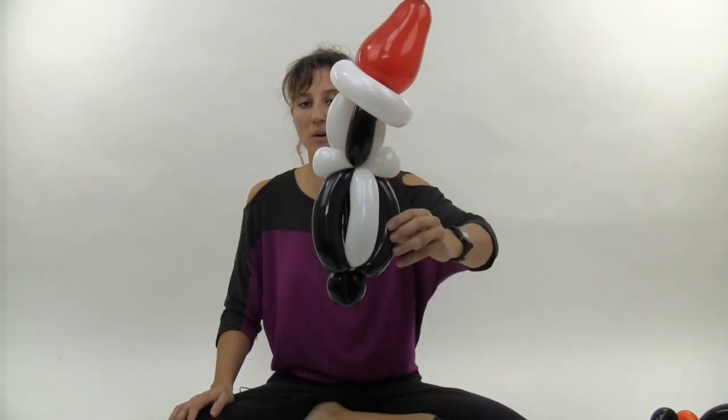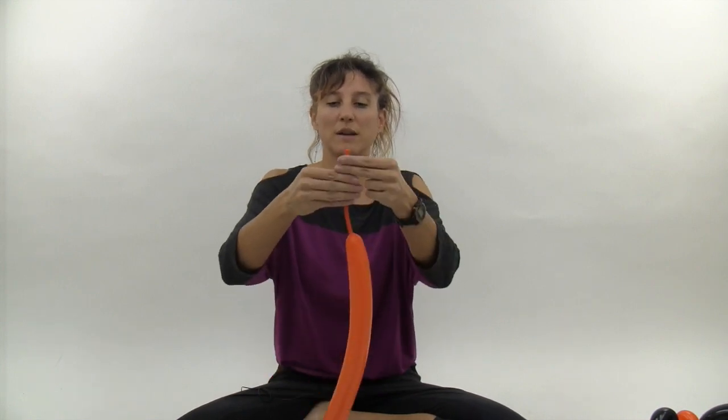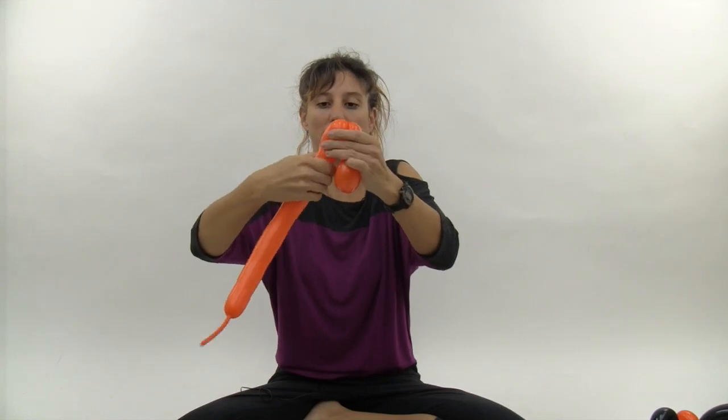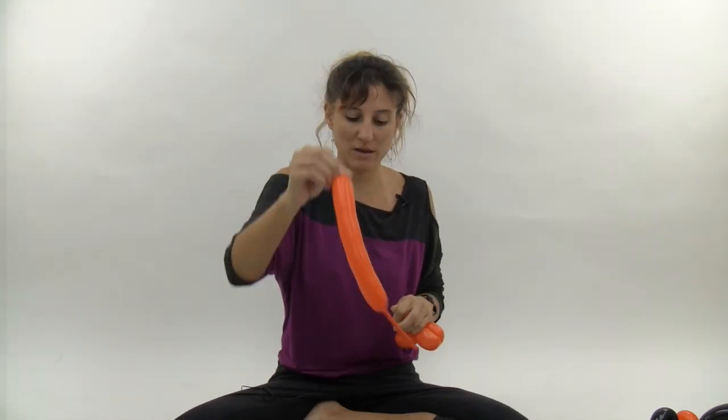Now you're ready to add the beak and feet — grab your orange 260 and inflate it until it has about a ten finger tail. Make a small three finger bubble and another small three finger bubble the same size, then twist those two together and pull the nozzle through to lock it. Make another three finger bubble and a fourth three finger bubble the same size, twist those together, then get rid of the extra, saving the remaining piece for the beak. Tie it off and loop it through to make sure it stays twisted.